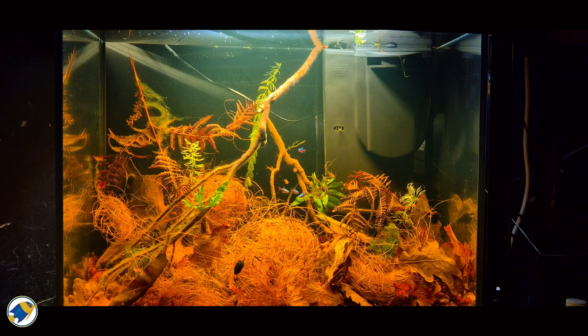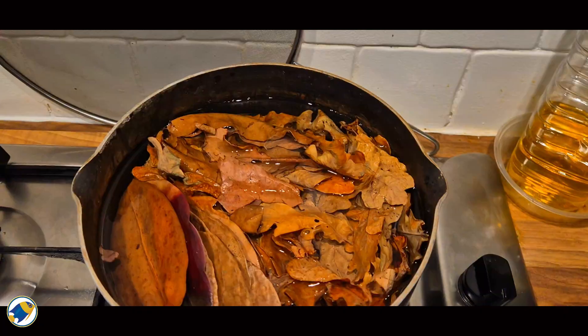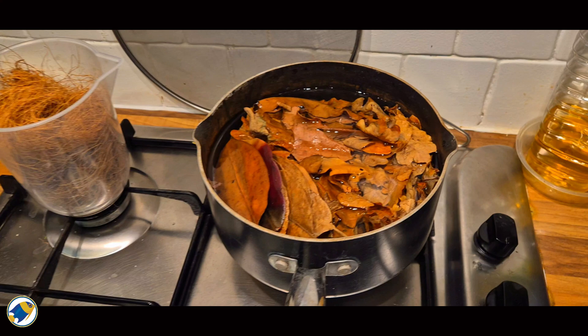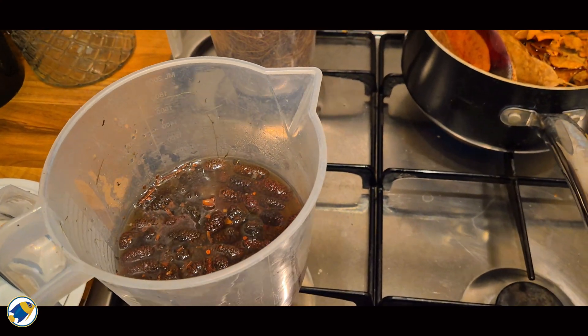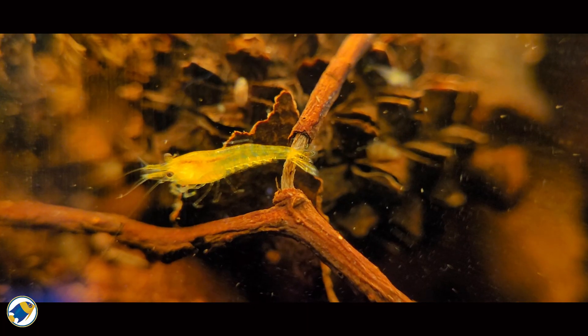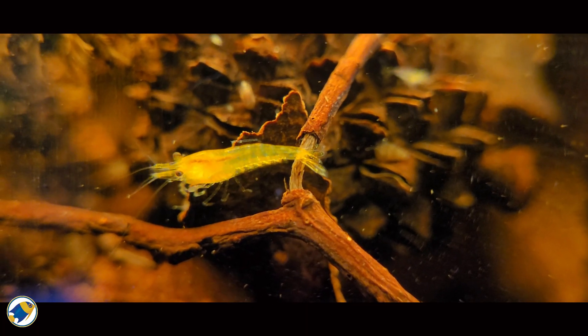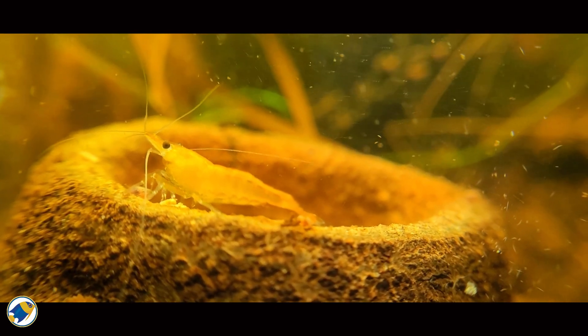So shrimp get the minerals they need. The tannins provide antimicrobial benefits, helping to reduce stress and disease. And the leaf litter and pods become grazing grounds, creating biofilm and micro fauna that shrimp absolutely love. In fact, I'd argue my shrimp colonies have done better in blackwater aquarium setups than in sterile planted tanks, because they're constantly foraging amongst the botanicals and reaping their benefits.